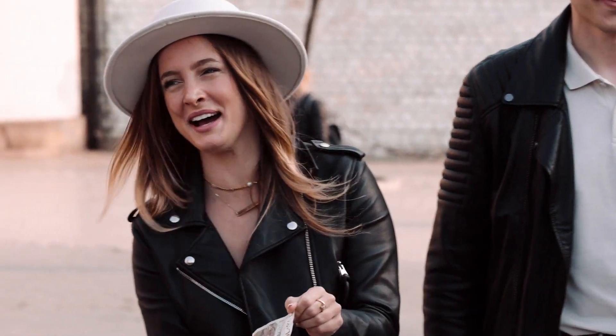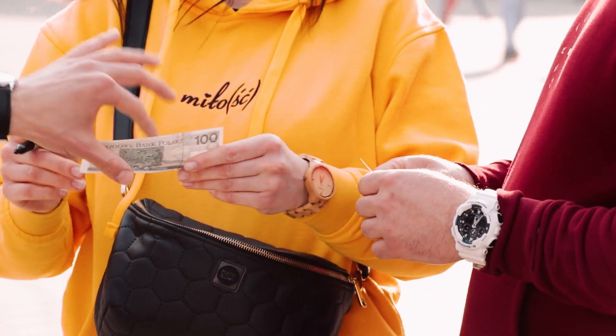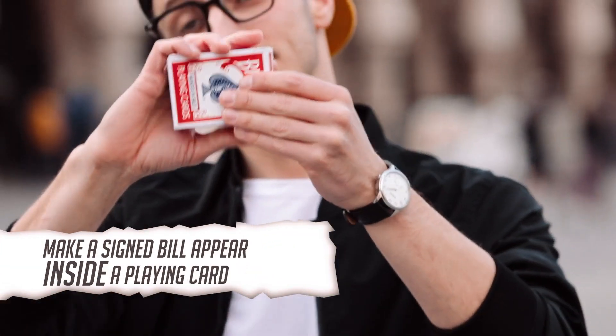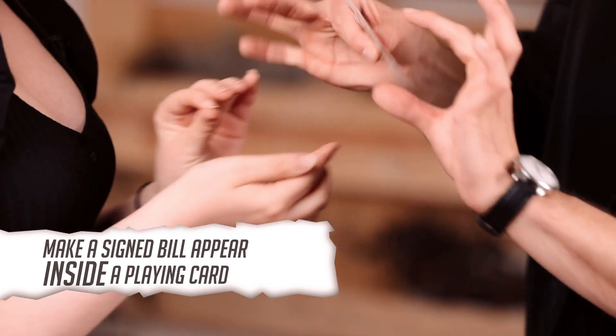Done! For the last five years, Roman Swomka and I have been working on a method to make a signed bill appear in a truly impossible location. Stratis is a utility device which allows you to take a signed bill, vanish it and make it appear inside of a playing card.